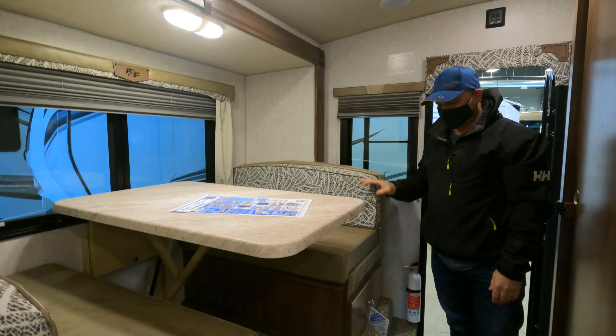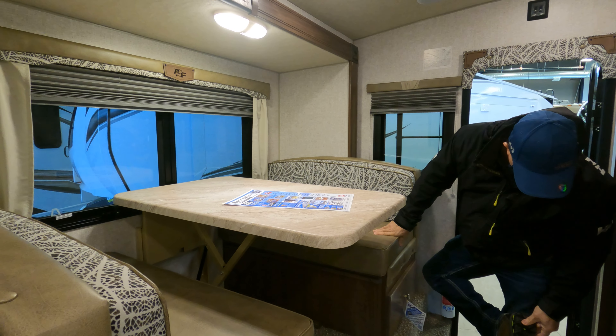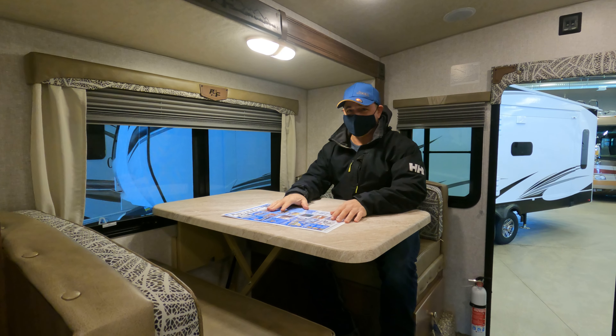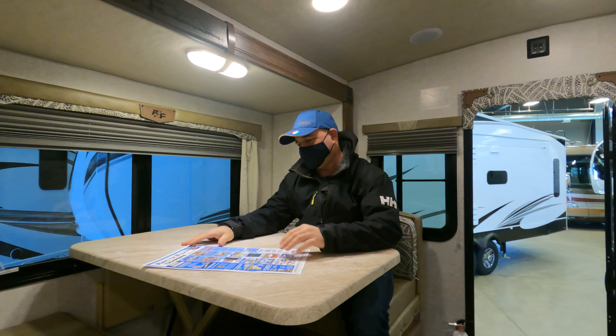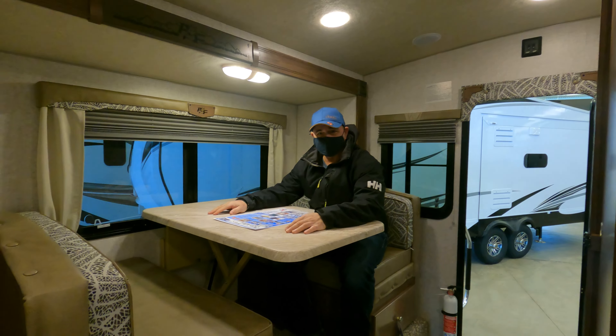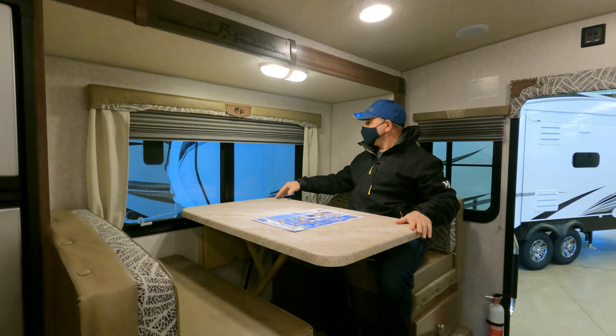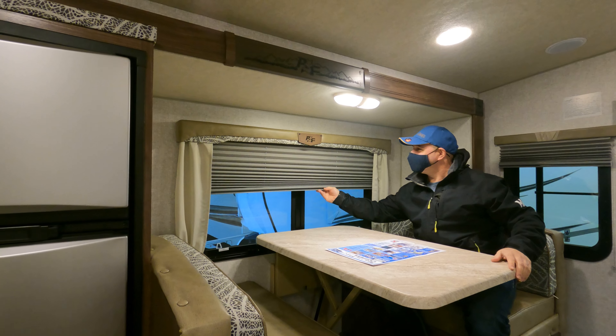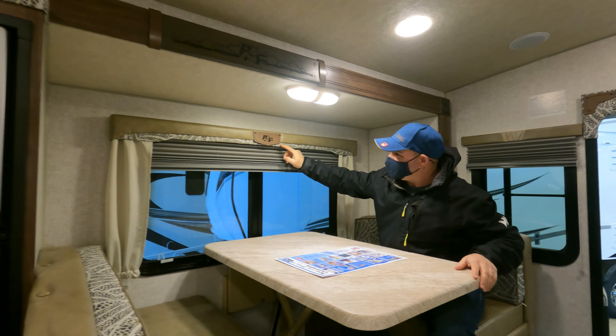I'm going to sit in there to see if it's comfortable — yes, you can fit in there, it's very comfortable. We've got the blinds, the metal trim, the emblem, and the fox detail.